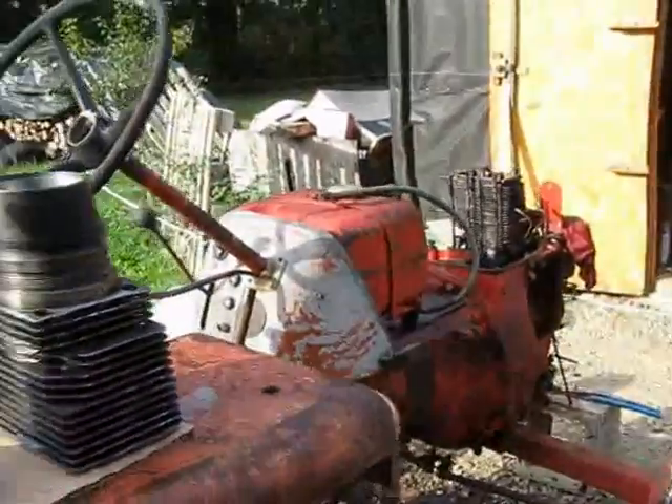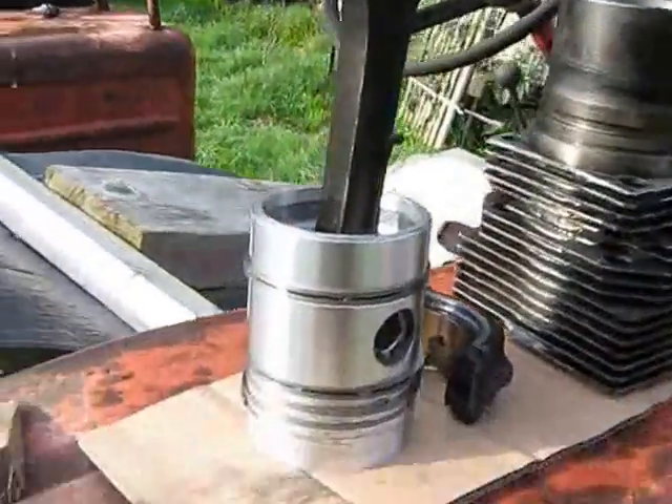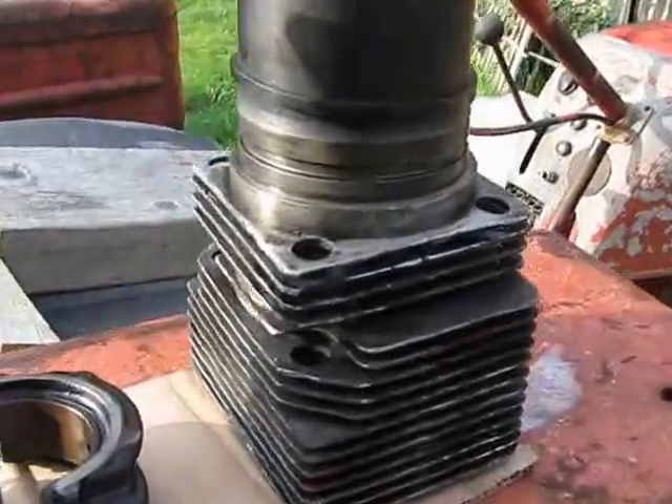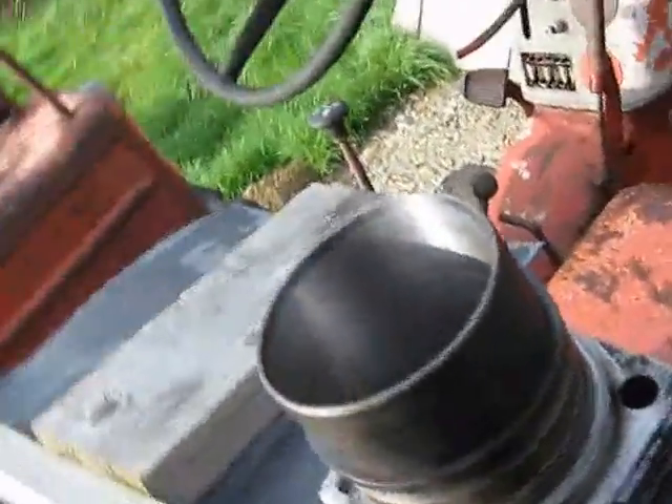This is the tractor. New pistons going in, and the cylinder was re-bored — all brand new there.